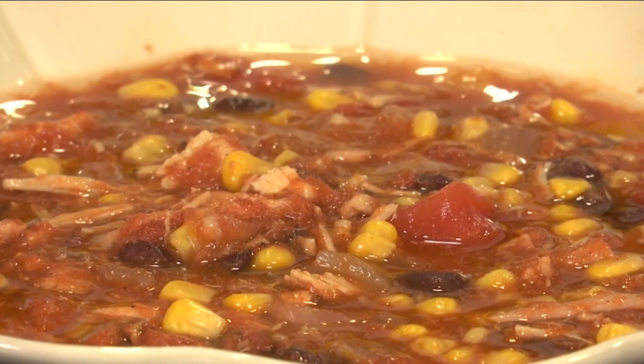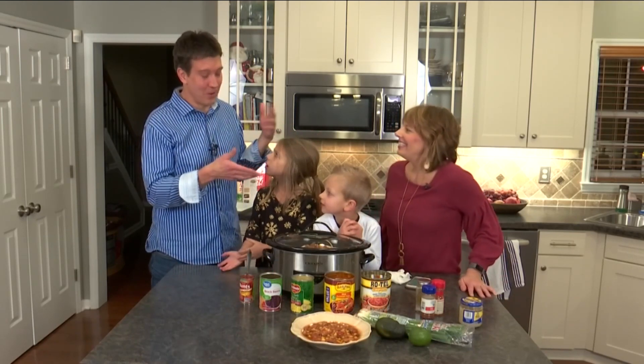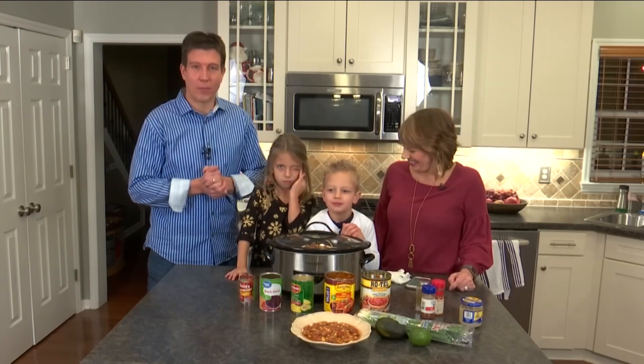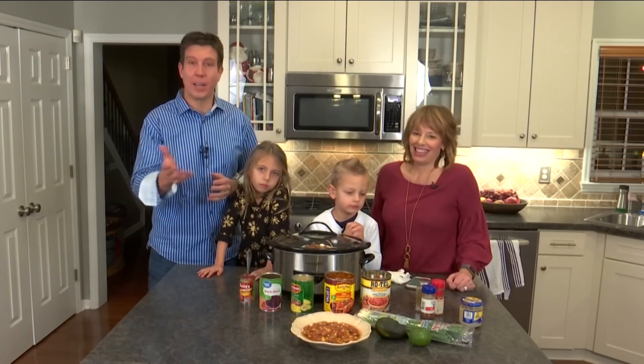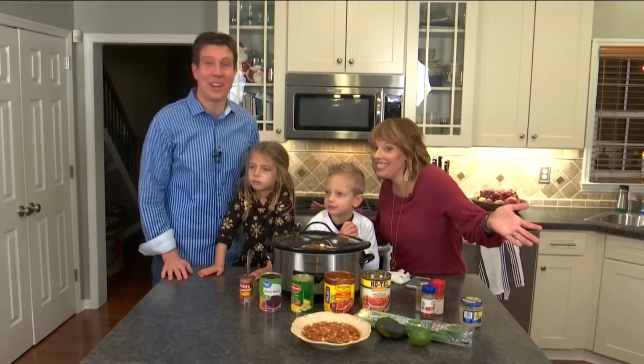Obviously, she is the cook in the household and I am the cleaner — she knows what she's doing. He's the eater though. I am the eater, yes. So thank you for joining us. On behalf of our family to yours, we wish you a safe, happy, and meaningful holiday season. And since it's Southwest — Feliz Navidad!